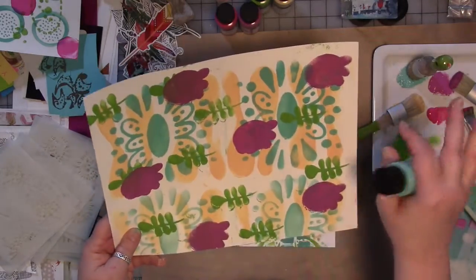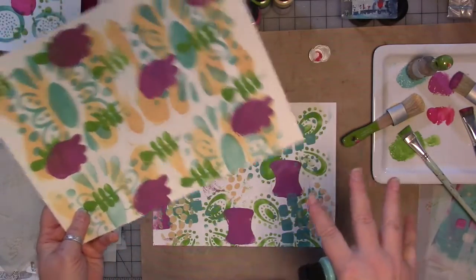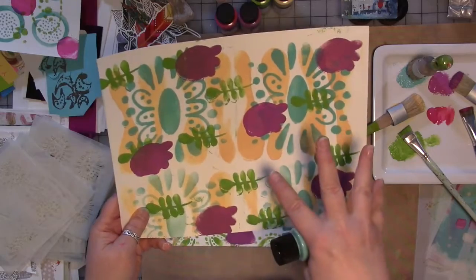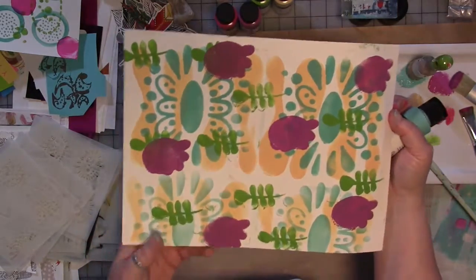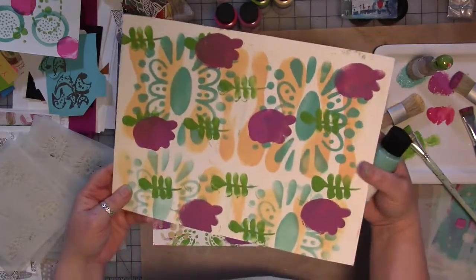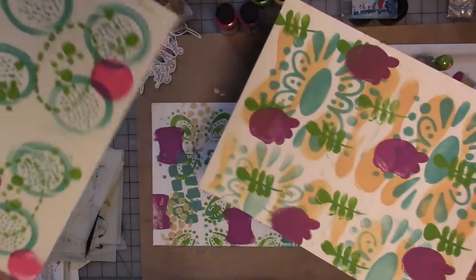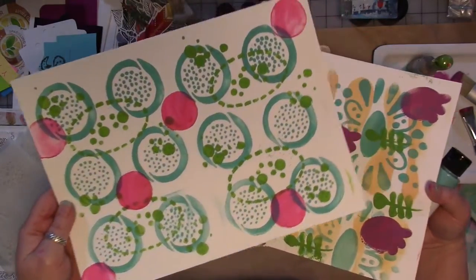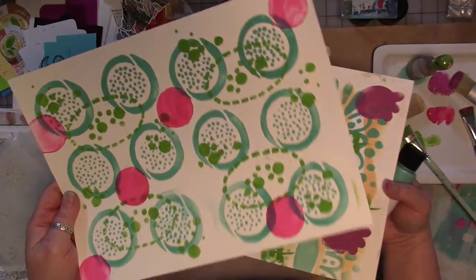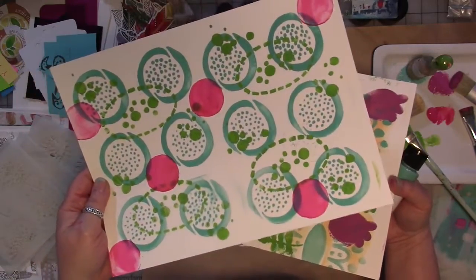I like making these backgrounds and doodling on them — then I can create tags and things out of these and send them off in happy mail or use them in other mixed media projects. I do usually, before I cut the original up, scan it if I really like it. So there's a tip for you all.